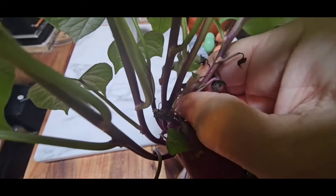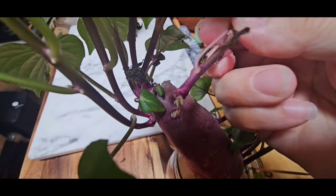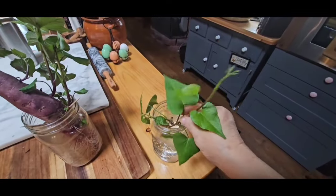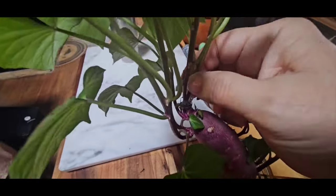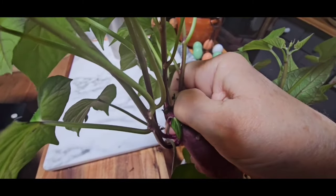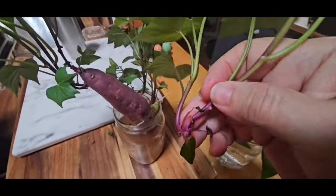I'm just going to carefully nip these slips off - you can see the little roots already. I'm just going to put them down in some water. Now a lot of people don't even root them, but I always root my sweet potato slips before I plant them. Some people don't, but I've got a long growing season so I'm never in too big of a hurry to get mine out. In fact, I won't get these out until the ground starts to warm up, because nothing is going to grow very well in cold soil.